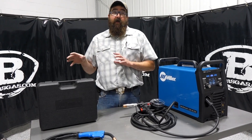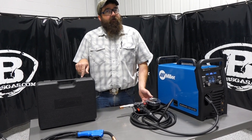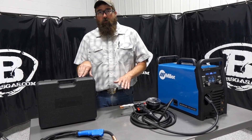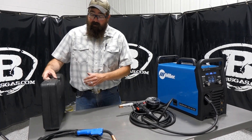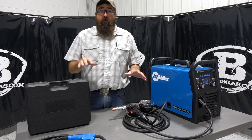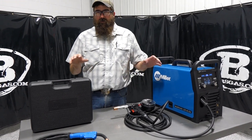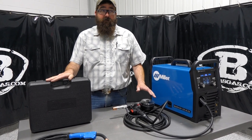That's the biggest difference between the two. If you're ever going to run 5356, you've got to get the 150. I've tried it with the 100 and it just doesn't work well. The 100 still comes in a nice carrying case though. The price difference between the two right now is roughly $200 to $250, with the 100 being cheaper.